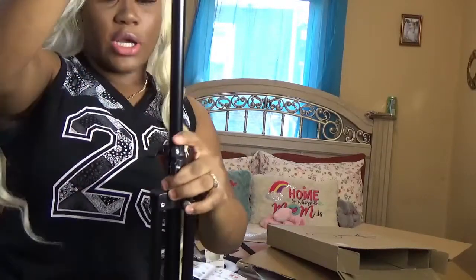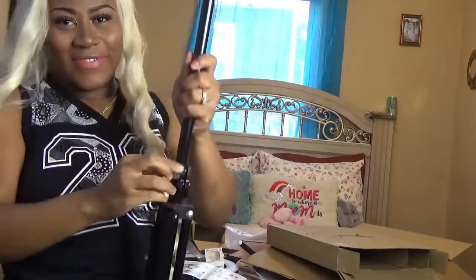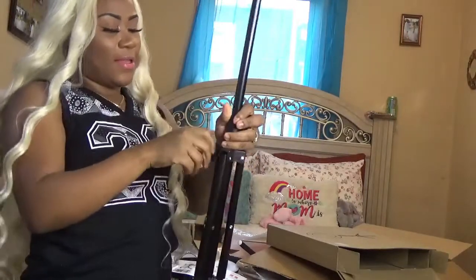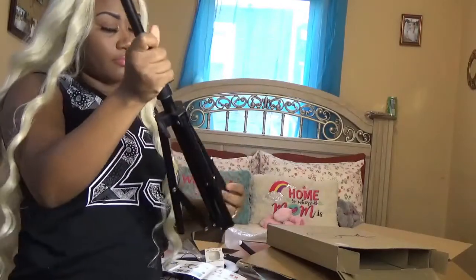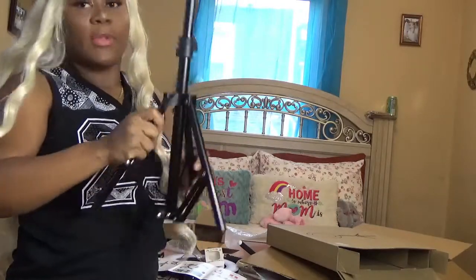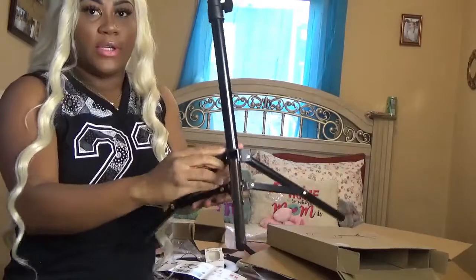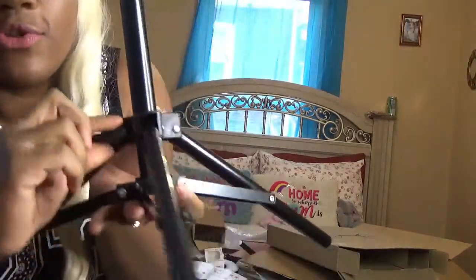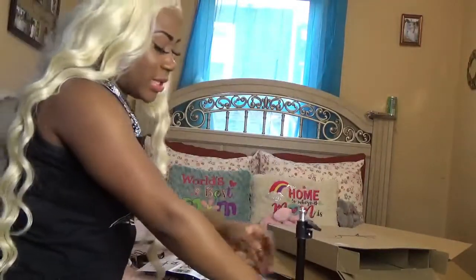It has these screws to adjust it. This is what I use to release it and tighten it — there's also one here. After I release this part, I tighten it.